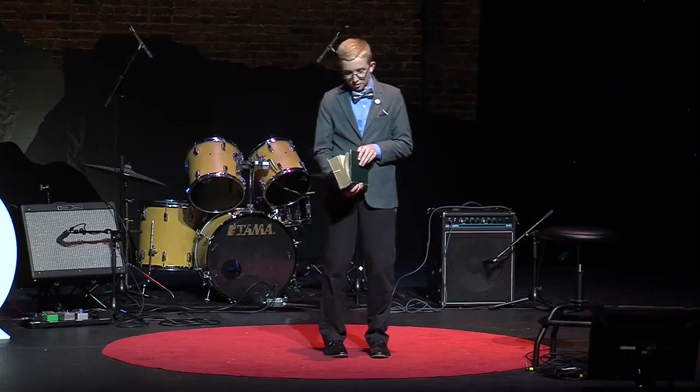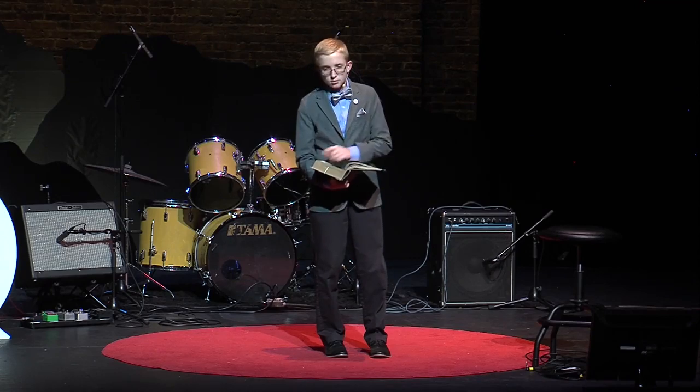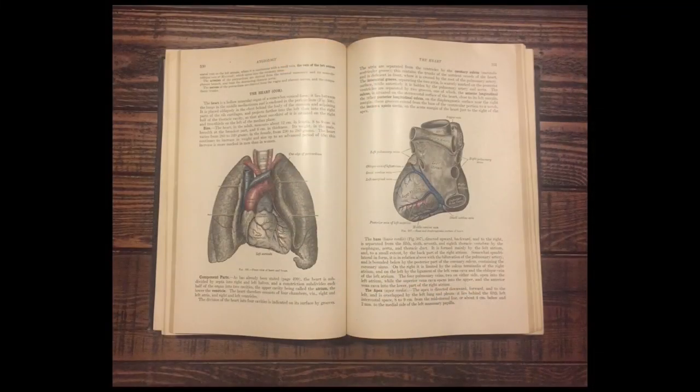I did thumb through most of the book, but I stopped and tried my hardest to read through the cardiovascular section. For some reason, I was drawn to that chapter. Later, when I was thinking about it, it occurred to me — this is the one way you can actually touch a person's heart and their life at the same time, figuratively and literally.